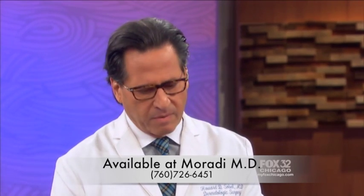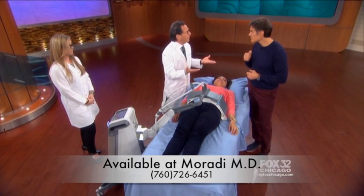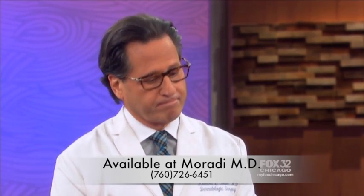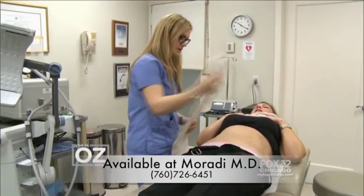Where can you find these devices? It's very popular now. Look up a dermatologist in your area — they're going to have a Vanquish machine. It's called Vanquish; look for that word. We sent two audience members, Amy and Gina, to Dr. Sobel for a month, and they're both here with their results.